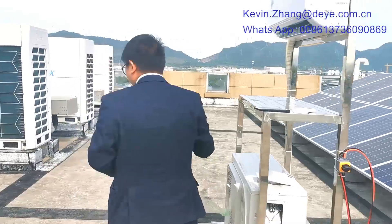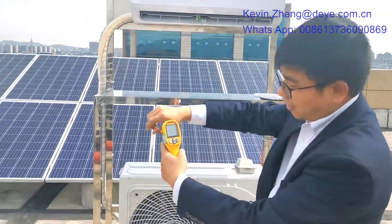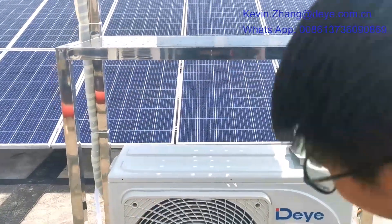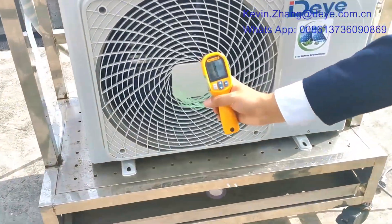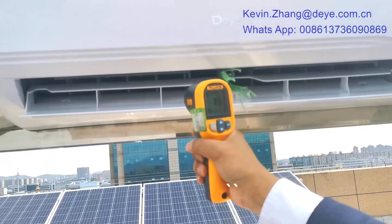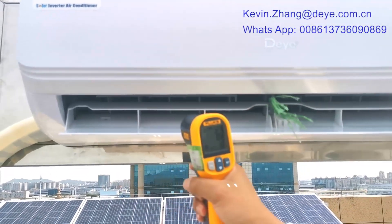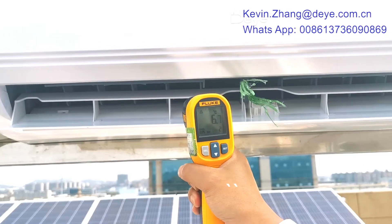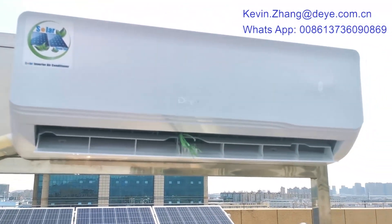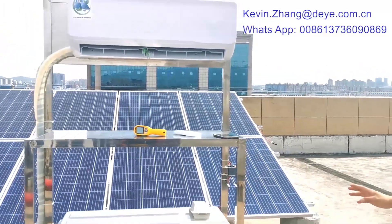Now I will show you the temperature using this temperature sensor. Testing on my skin it shows 31.8 degrees. Outdoor temperature is around 30 degrees. Now checking indoor — around 9 degrees — it is cold! In different places the temperature is even lower, around 5 degrees. You can feel the fan is very strong and the cold air is very strong.